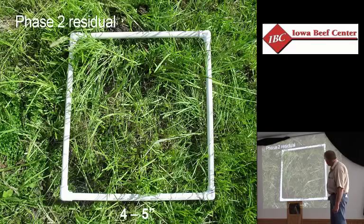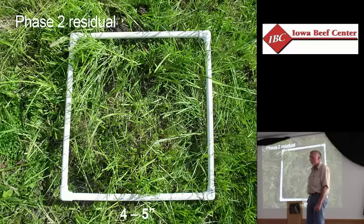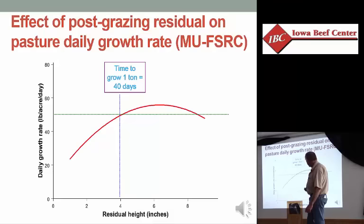This is after it's been grazed — that's a four to five inch residual. The animals were on there for 24 hours. That's a whole lot of leaf area. That's a lot of opportunity to capture solar energy and get this pasture growing back quickly again, and that's what we want it to do.